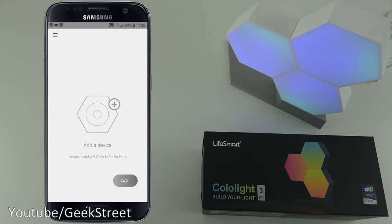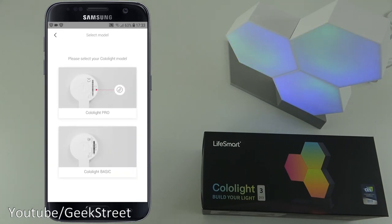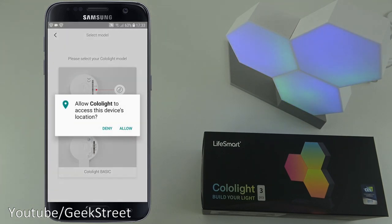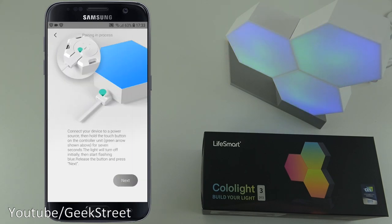I've entered my account details and clicked sign up. This is what you're initially presented with - let me click add a device. If you look on the side of your Colo Light you can see if it's a Pro or Basic. I know mine is the Pro, so I'll select that. It needs access to device location - allow. The connection guide shows single hole slot and double hole slot and how to connect them together.